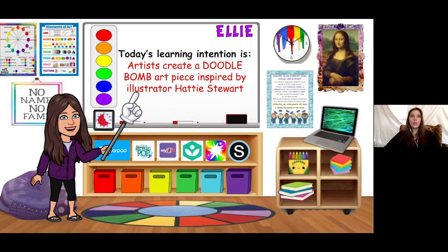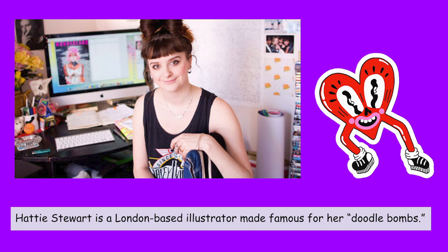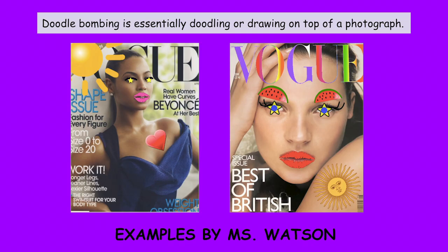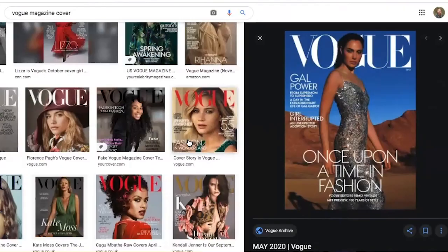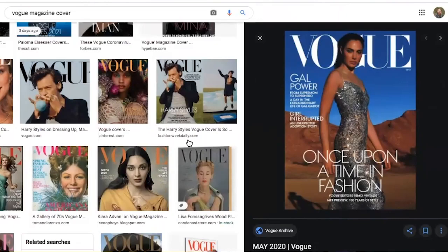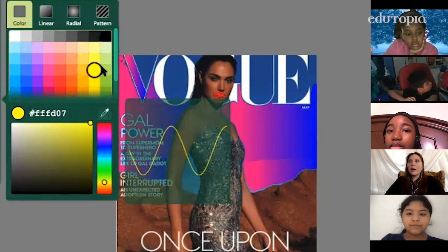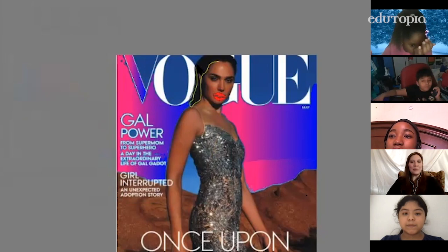Let's get started on today's lesson. Artists created a doodlebomb art piece inspired by illustrator Hattie Stewart. On the Sketchpad app, they were able to create their own doodlebombs. We looked at Vogue, we looked at InStyle, and I told them to pick a cover that they could really play around with. I can draw right on top of my image. I will model a mistake by simply going back a step and revising my work — boom, power of undo.